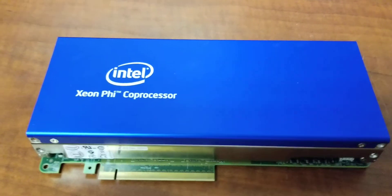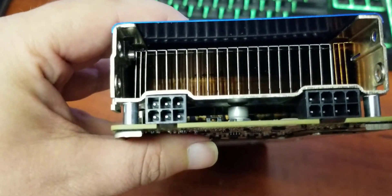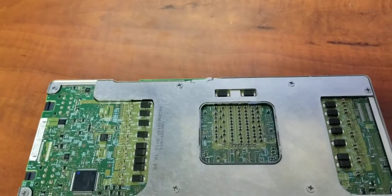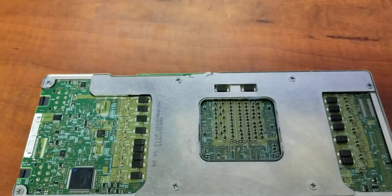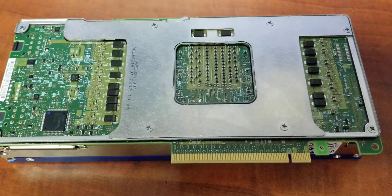Despite its looks, it's not a graphics card — it has no outputs, just an 8-pin and a 6-pin connector. It has 61 cores, 4 threads per core, 30 megabyte cache, with a listed speed of 1.1 million kilohertz.